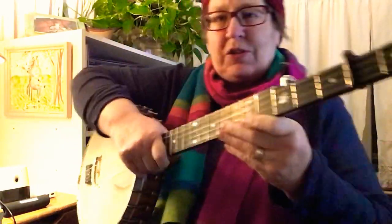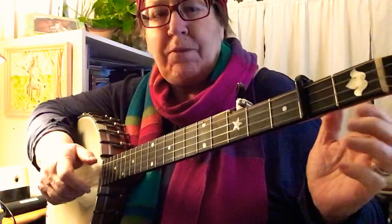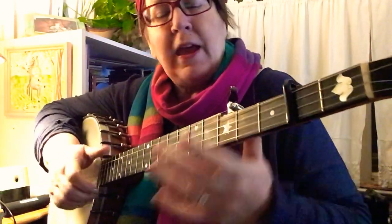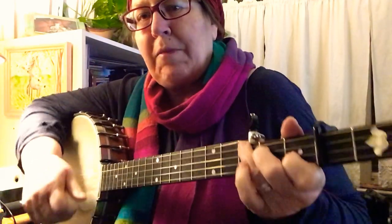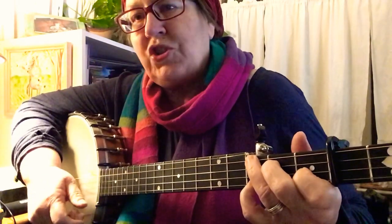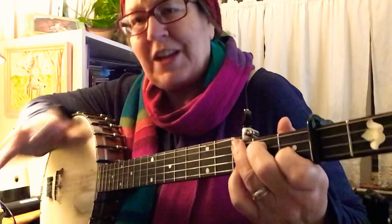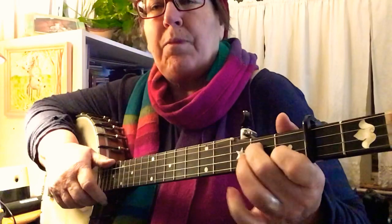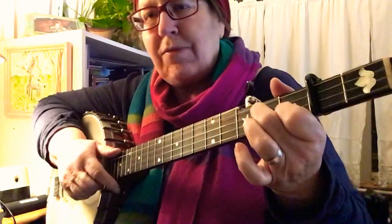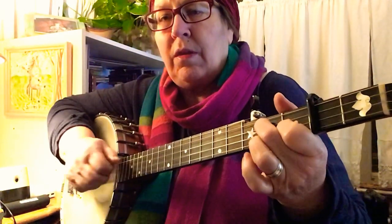Let's break it down and teach it. So you're in the A tuning — G capoed up to the second fret, and you've tuned your fifth string up to A. There's going to be lots of practice making this chord. It's your F shape — I mean your G shape, sorry. Make your five chord shape, your D7 shape there, and leave that there. That's your first phrase — first string.